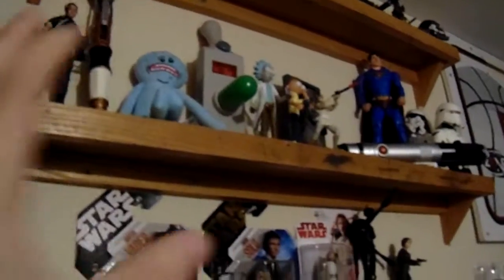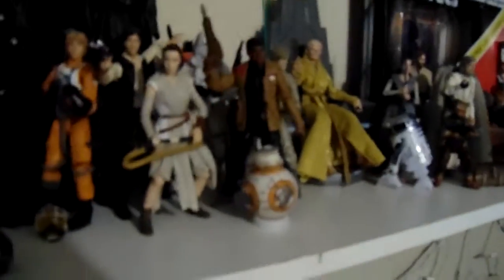I put the random stuff up there that was on here, and moved the six-inch figures down just so that it kind of matched. I wanted to go through my collection of six-inch figures.